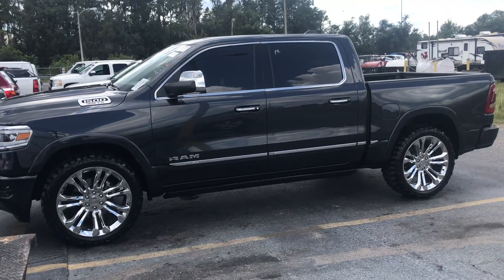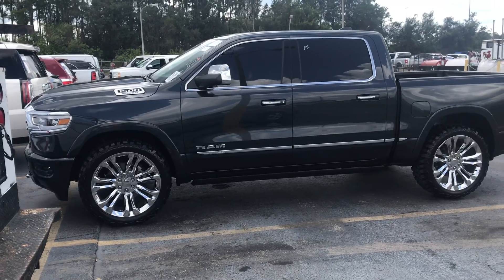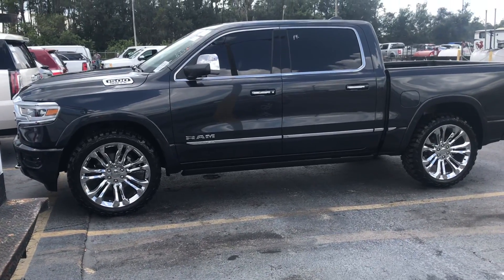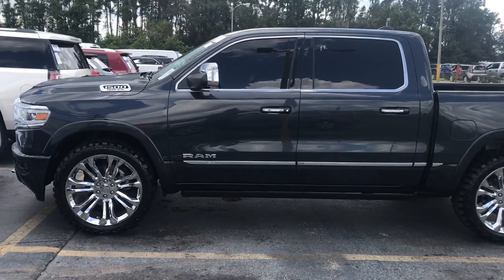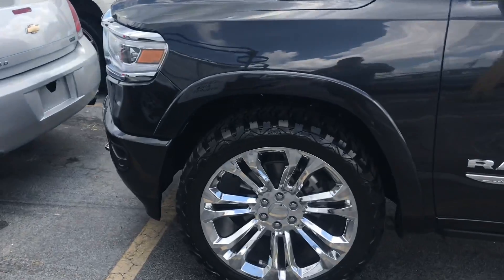Because without y'all, we don't have a channel. We appreciate y'all supporting us and everything else. We really enjoy y'all leaving comments and giving us feedback on these vehicles. So we're going to see if we can sell this and get something else.